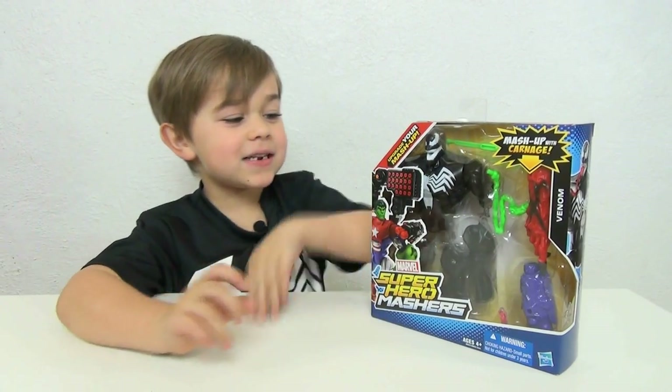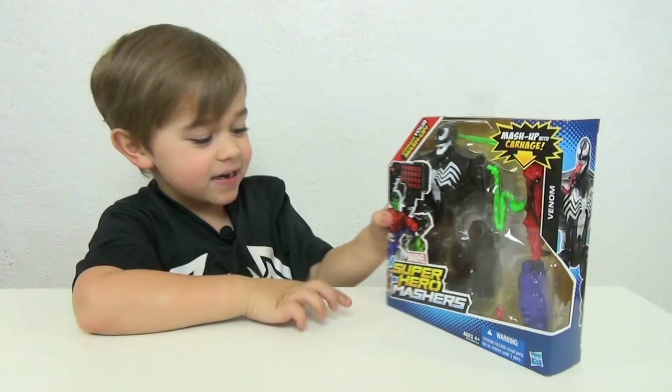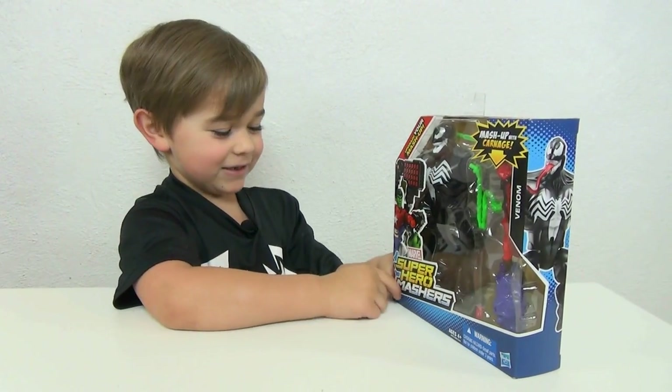Hey guys, it's Otto, and today I'm finally doing a Venom review, yay! And it is on the Superhero Mashers.